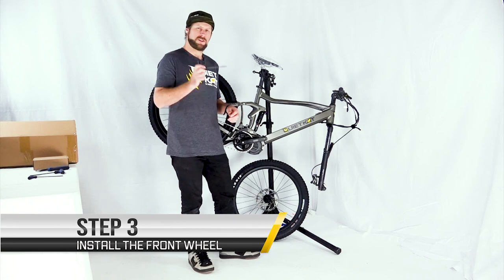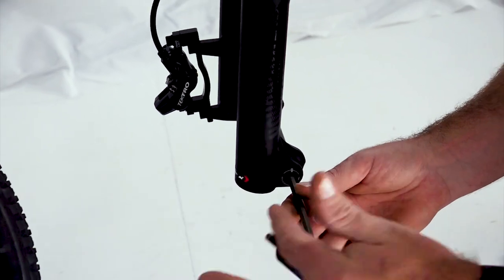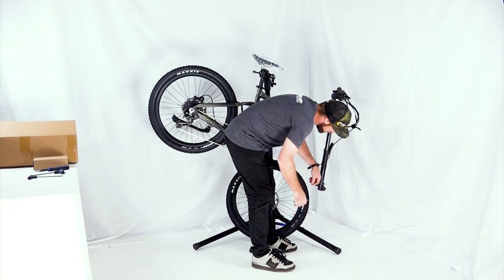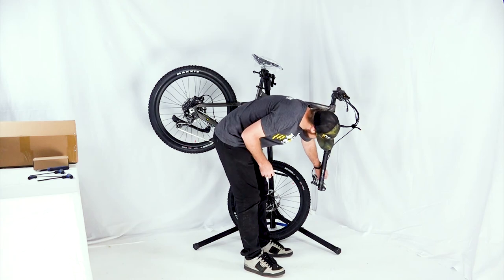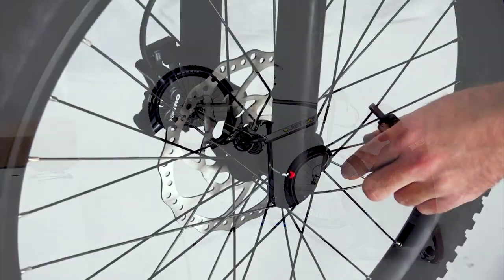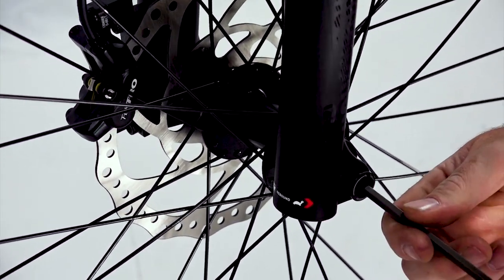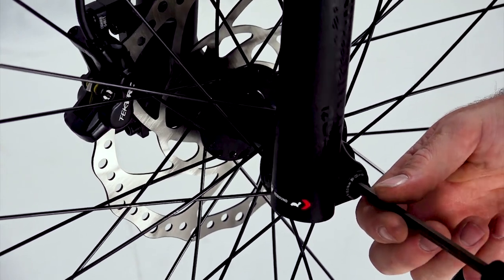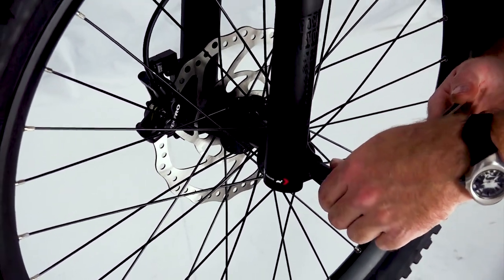Next we're going to install the front wheel. Using your 6mm Allen key, remove the front axle coming in from the driver's side — spin the axle out and use your fingers to pull it free. Once removed, take out the disc pad spacer, which is a small plastic piece between the disc brake pads. Align the front wheel with the disc rotor inside the caliper and move the hub up into place. The axle will slide right through to the other side until it grabs the threads. To secure the axle, use your 6mm Allen key — torque rating is 13.5 newton meters, which is snug, but don't over-tighten.